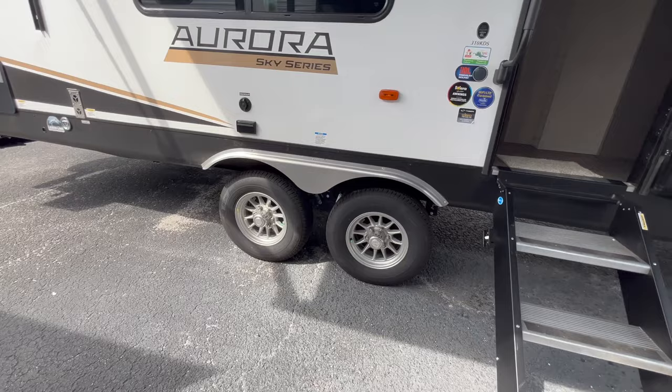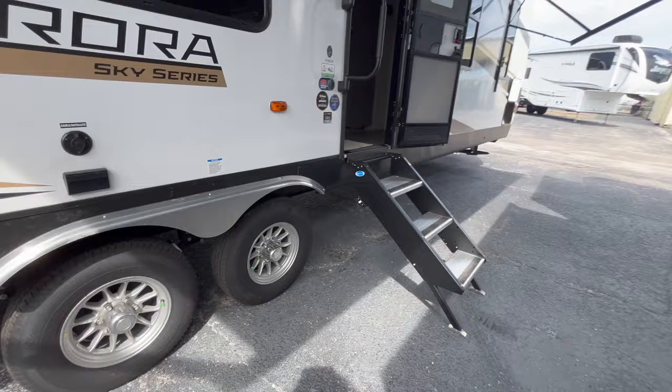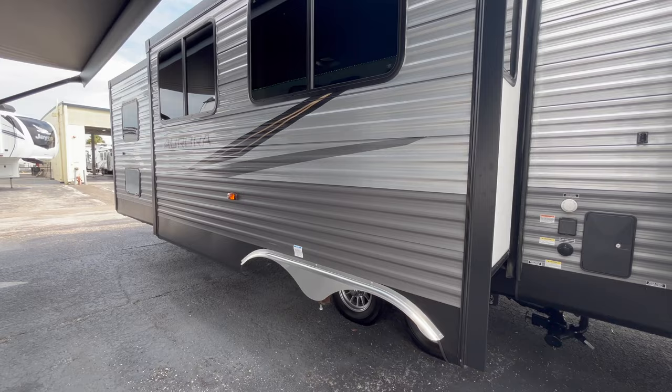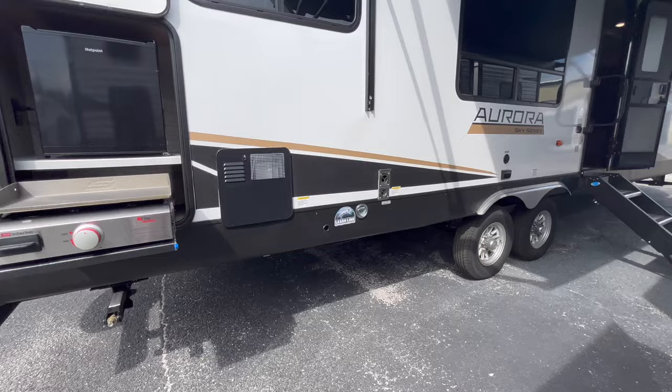Nice clean skirt here for the wheel well - you don't have anything plastic hanging out. It's a nice little aluminum fender skirt, very clean looking. They still have that on the new regular Auroras as well. You can see this is the corrugated aluminum siding, and then this is your Sky Series with the fiberglass siding - super clean look on the Sky Series, I'm a big fan of it. There's also a leash link if you want to bring your four-legged kids with you.